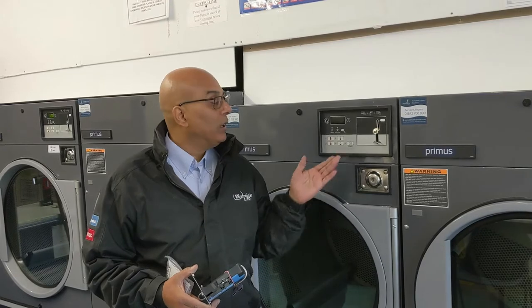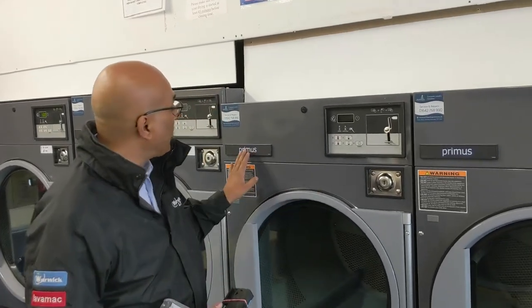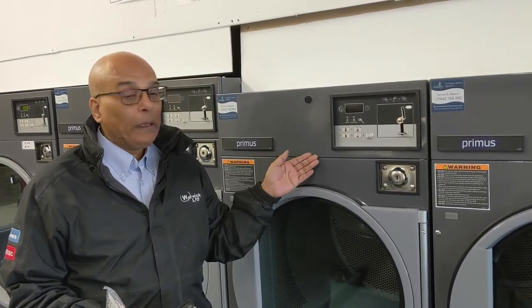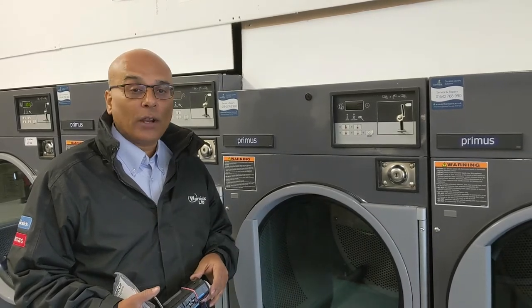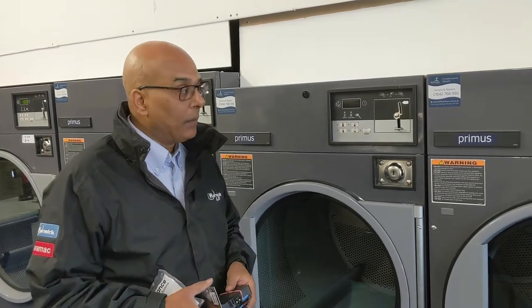Hi, it's David here from Warwick LPD and today I'm going to demonstrate how to fit a new EMP Corning Mech to your commercial tumble dryer. The dryer I'm working on is a Badge Creamus, but in fact this is a Speed Queen or Hupes dryer that you'll commonly see in high street laundrettes. They're normally white with a black door, but they are all the same.